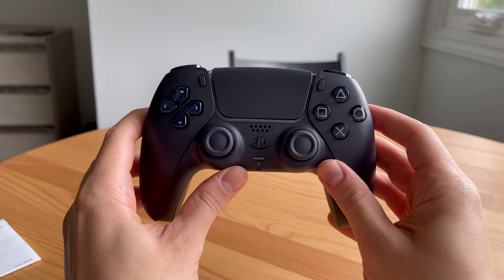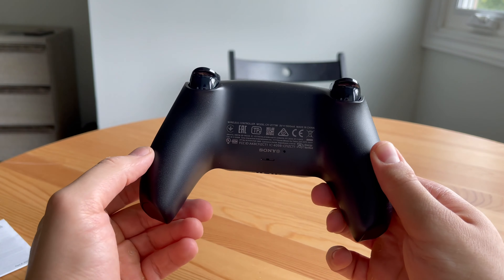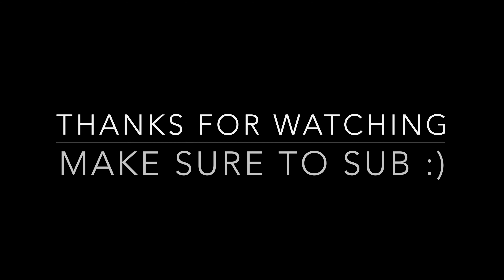Oh boy, this is one of the best looking controllers I've ever seen on any console. The black PlayStation 5 controller is so nostalgic. I'm not sure if I like it more than the white DualSense, but at the same time it looks so clean and the matte finish is just so nice.